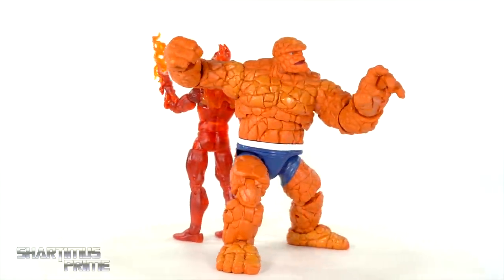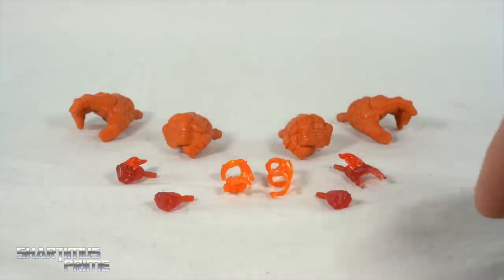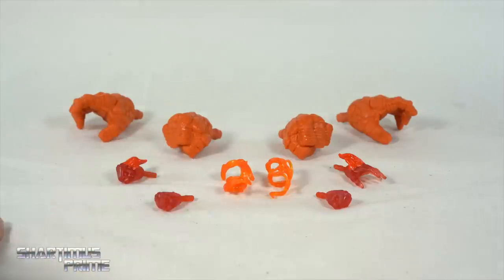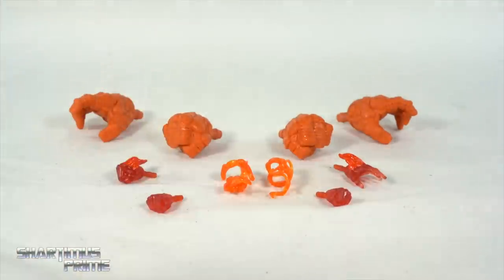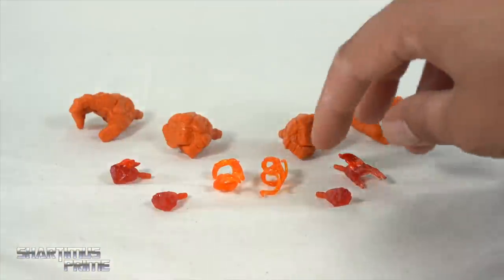You get open hands and fisted hands for The Thing, and then you get an odd number of fisted hands — three different fisted hands — for the Human Torch. That's frustrating because on the packaging he has a right open hand but you don't get one included. I get frustrated with that.